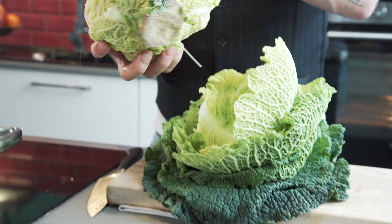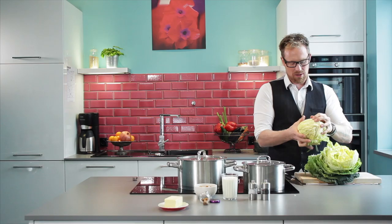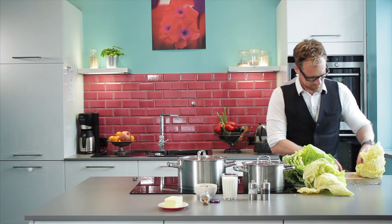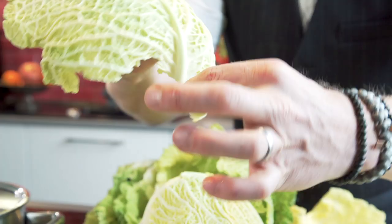I promise you this is gonna be so delicious you'll want to take a bath in it. First, take all the leaves apart. The big difference to many other ways of preparing vegetables in the German kitchen is that this is just heated very shortly, because we want to keep it crispy — we want to bite on it. When we have the leaves, take care of these bigger whiter parts, especially with the big leaves. Cut this out of every leaf, because we don't want to eat that — it's too hard.